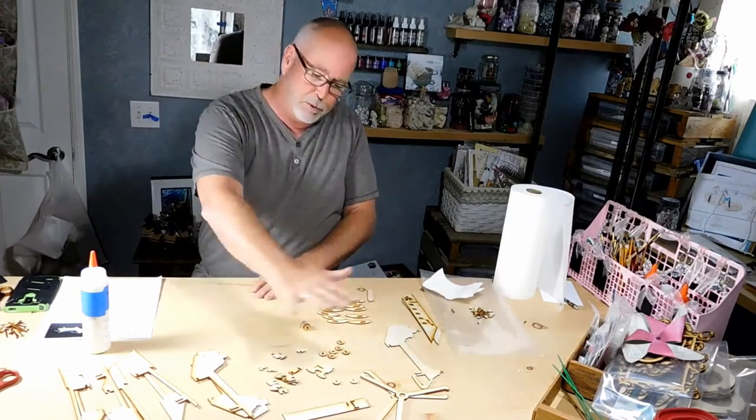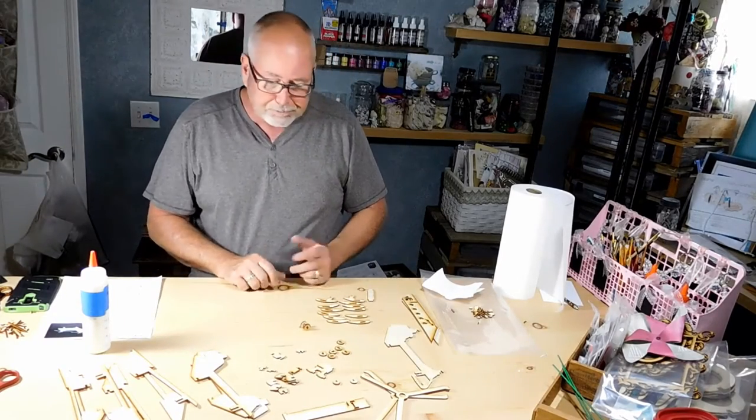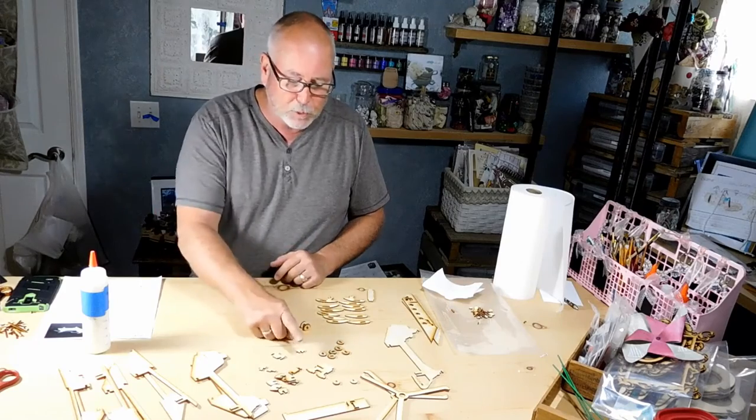First thing to do is put all your pieces in piles. Once that's done, the first thing we're going to do is work on the wheels.